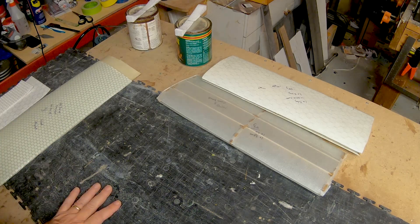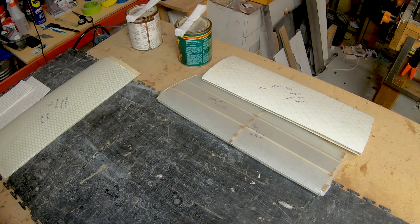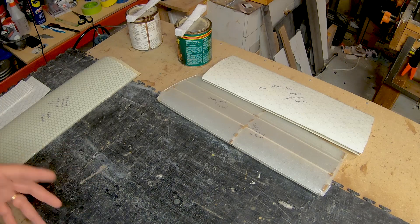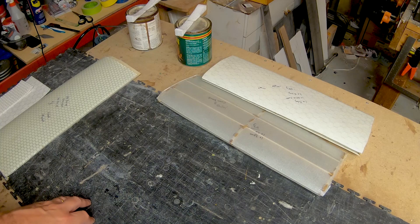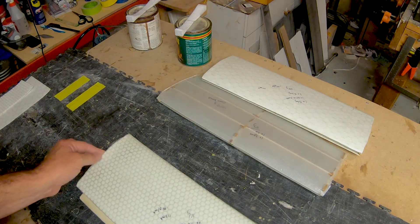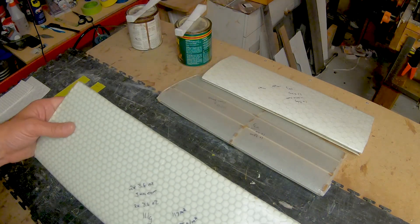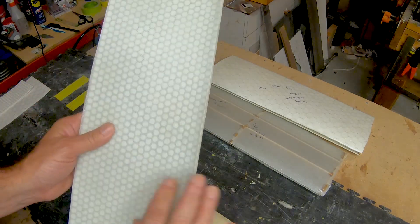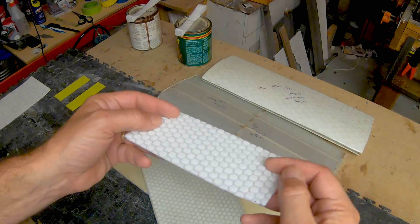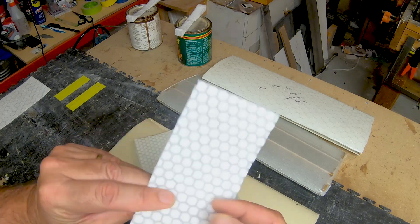Hey guys, I wanted to show you what I've been working on lately. In addition to all of the foam cutting and development on the EPP wings, I wanted to get into doing some work with fiberglass on composite materials. These are just test sections of wing skins. This one is a fiberglass wing skin that has this core material in it — it's got kind of a hexagon shape.